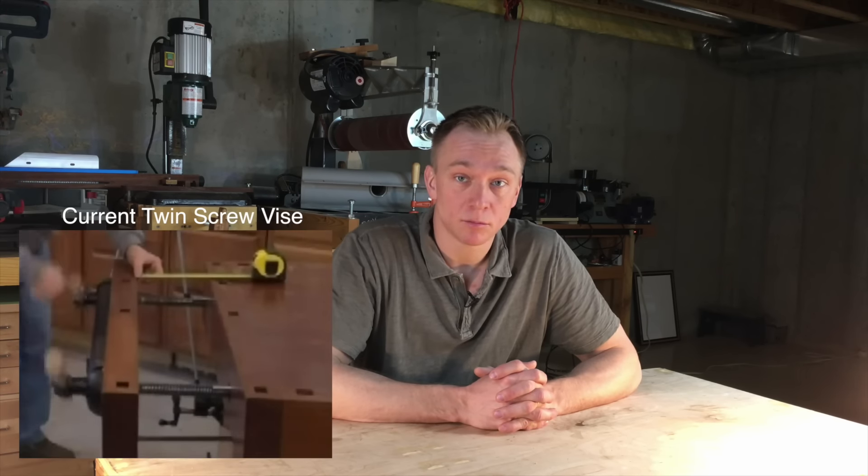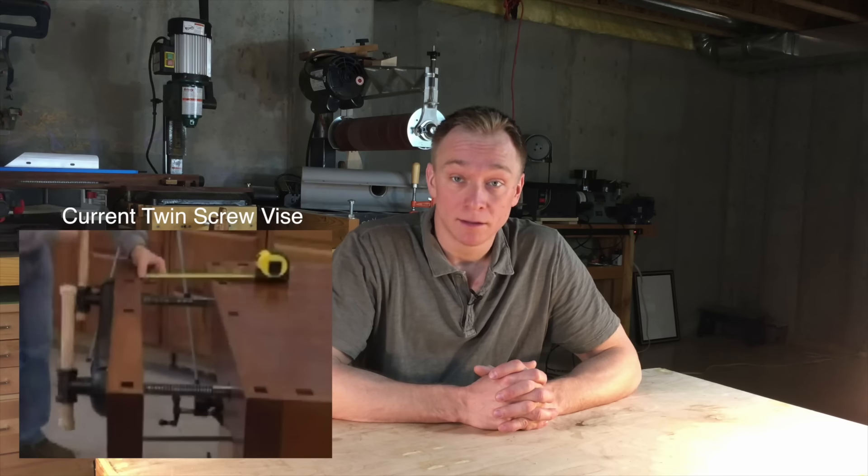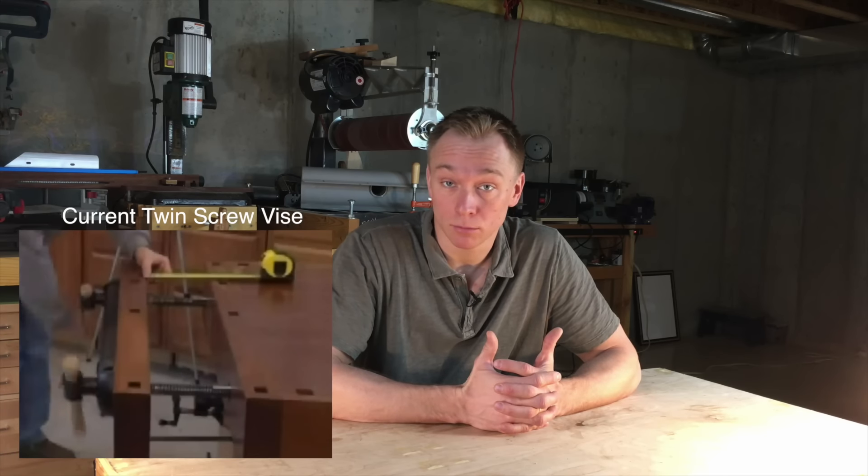Today's invention improves on a twin screw vise. A twin screw vise is coupled with a chain, and because of this you can place a workpiece between the two screws, tighten it with one hand, and be sure that it's not going to rack.